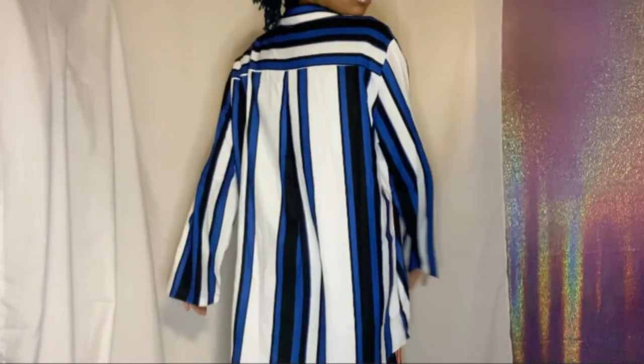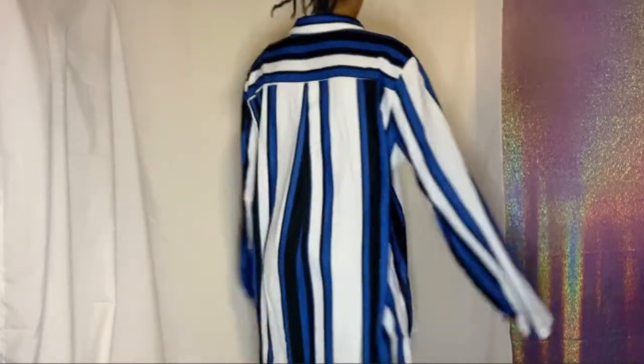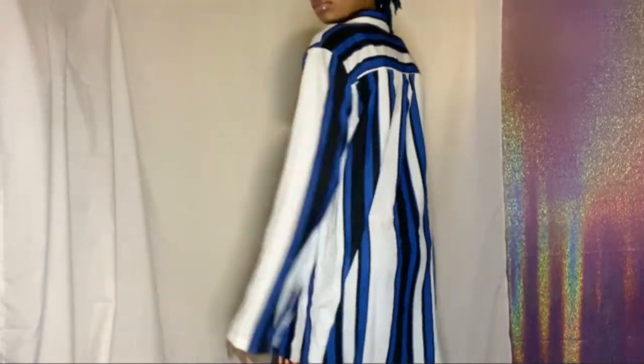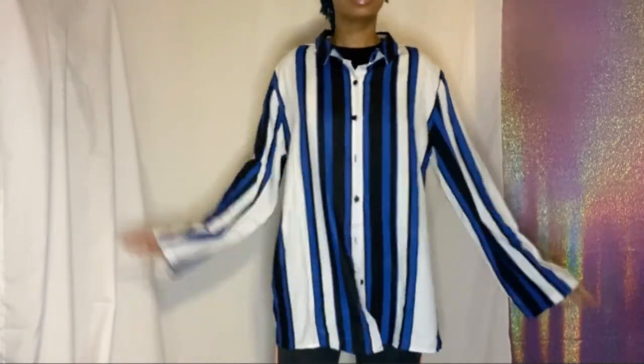Here we are with the top on — it was a men's extra large. This is what it looks like from the back. It has blue, black, and white stripes. It's kind of cool.